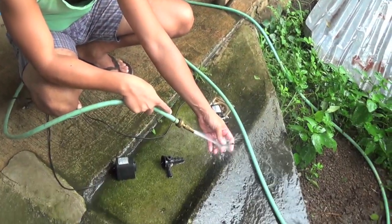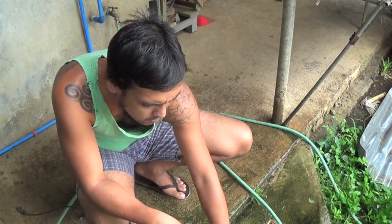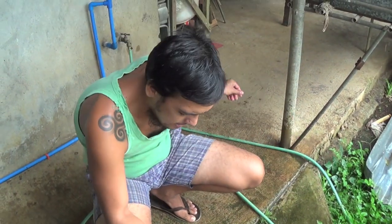I'll be doing this for all the water pumps at the aquaponics area, and we're going to run it and flush it all out.